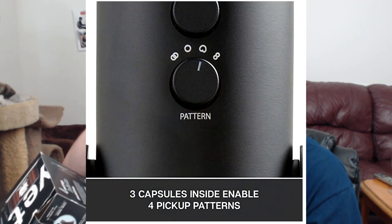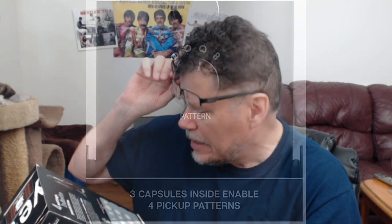It's got four polar patterns. The cardioid pattern is for game streaming, Skype, Discord, podcasts, and voice-overs. Omnidirectional is for conference calls, field recordings, events, and orchestras. Bidirectional is for interviews, instruments, and vocal duets. Stereo is for vocals, cymbal choir, and instruments. But if you're just one person doing a live stream, the one to have it on is cardioid.